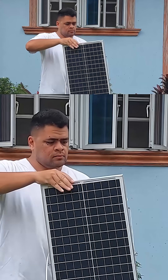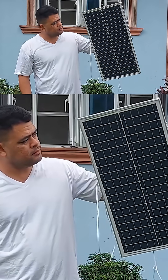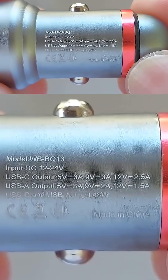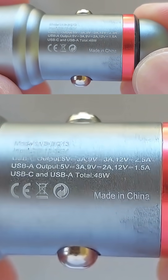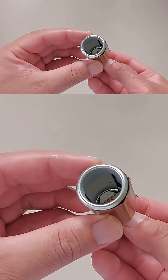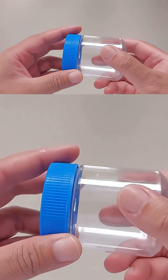First let's go over what you will need for this project. You'll need a 30 watt solar panel, a car charger that supports fast charging and works within 12 to 24 volts, a power bank with fast charging capabilities, a cigarette lighter socket, and a small plastic container.